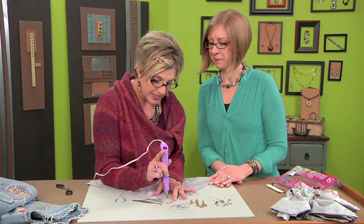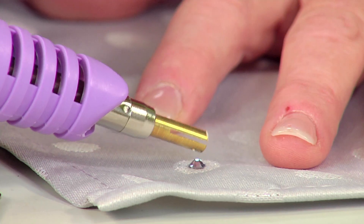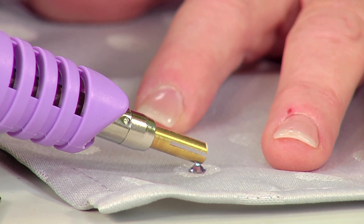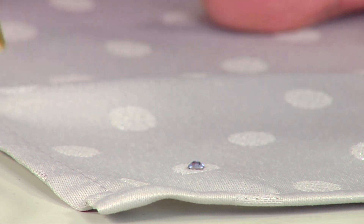I'm just going to place this directly onto my fabric and it will just stick. Then I'll take my tool and make sure that it's stuck on there really good, because it's hot and it's going to go through the crystal and make sure that the adhesive stays nice and hot on there.